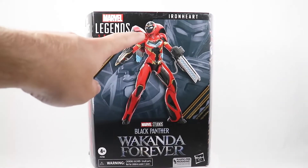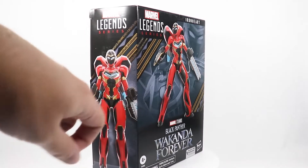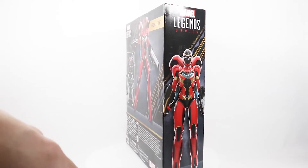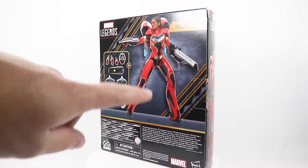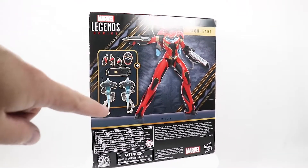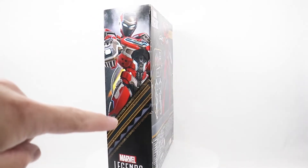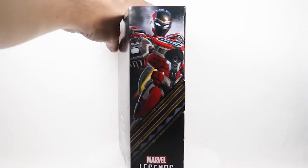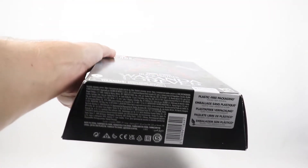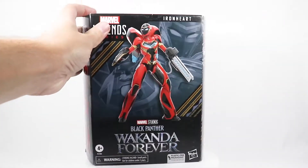On the front, you can see a 3D rendering of the figure, some artwork in the back, and the Wakanda Forever logo down there. There's another rendering on the side with the Marvel Legends logo. On the back, we have another rendering with the alternate head sculpt of Riri Williams, all the accessories the figure comes with, and some awesome artwork on the side. On the top it just has the Black Panther logo. On the bottom, just a barcode and the new plastic-free packaging announcement.